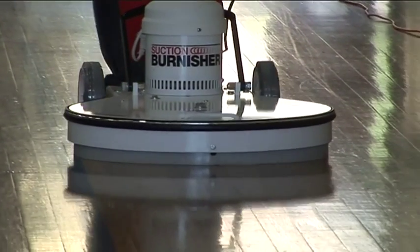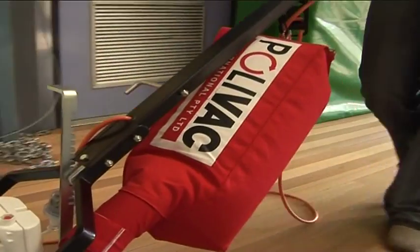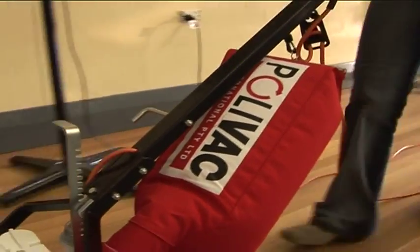Capable of operating at 1500 RPM and combined with the in-built dust control vacuum system, the Stingray goes about its work burnishing and micro-scratch repairing efficiently and quietly.